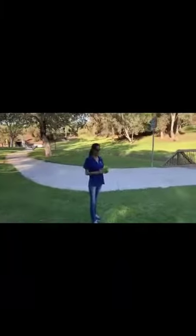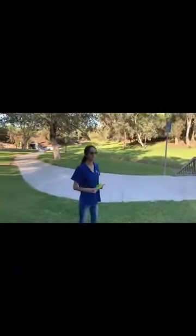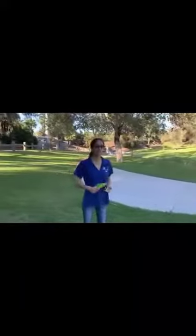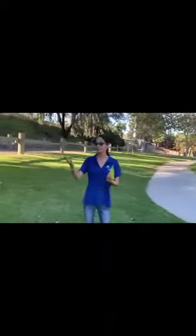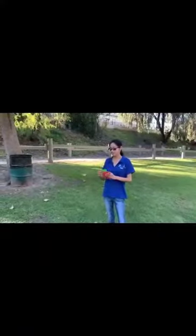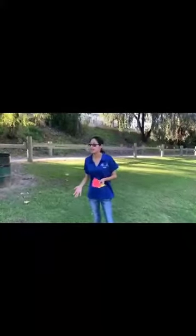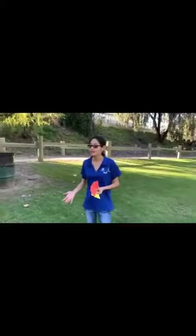When I say green light, you're going to run, skip, hop, or jump — whatever you want to do. When I say yellow light, slow down. When I say red light, stop. Before I turn around, if I see any of you fall down or not stop on time, I'm going to tell you to start over. Then we'll continue with the game.